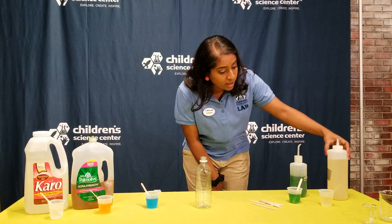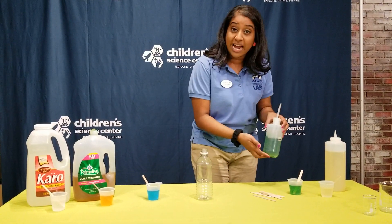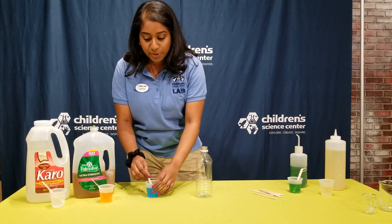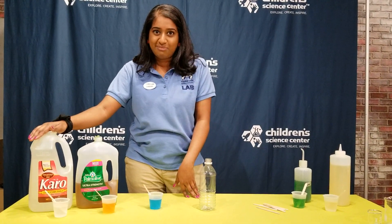I have some oil right here, which you can use vegetable oil, cooking oil, all of that. We have some water that we just dyed green because we wanted to add color to our floating rainbow. We have some blue glycerin, some orange dish soap, and some clear corn syrup. You probably know corn syrup if you like to make pecan pies.